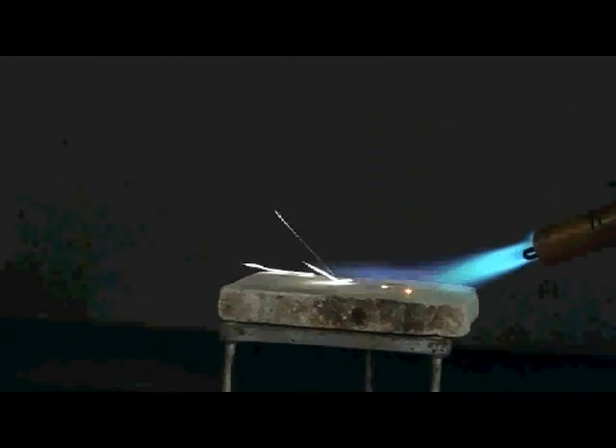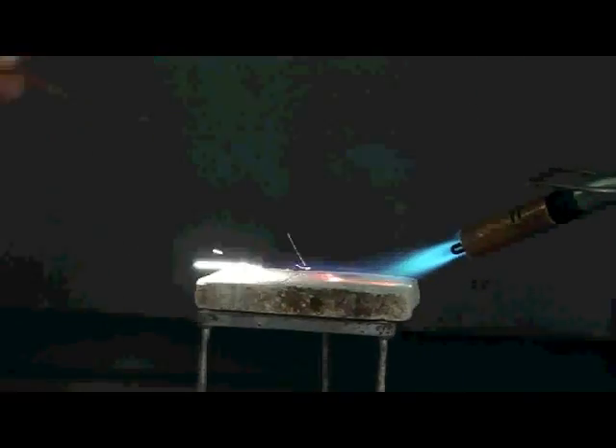Neil's going to bring in the flame now. He's going to get that turned up. We'll sprinkle in a little bit of the magnesium powder. And you can see the bright flashes of white light as the magnesium burns in the flame.